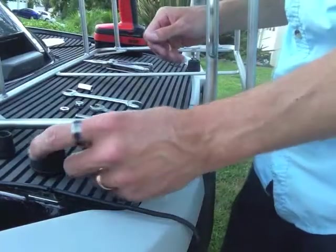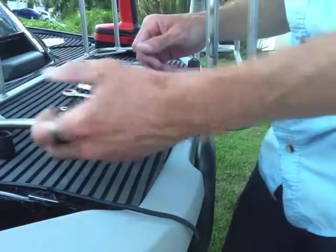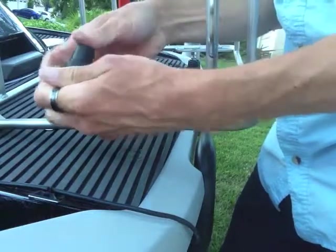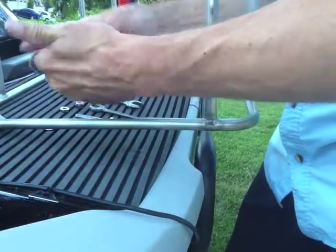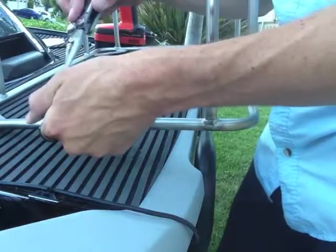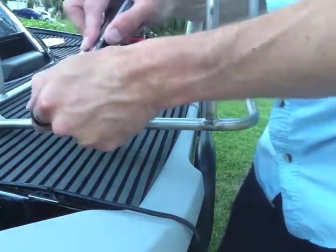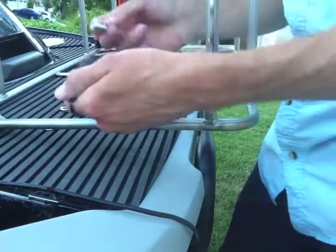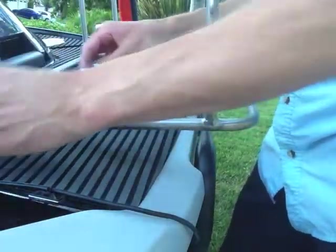First we're going to assemble the foot. I'm going to get the small one inside the bigger one. Now if you can't push it in easily, you can use a needle nose pliers or even use the bolt itself to get it seated all the way down in there. We'll set that aside.